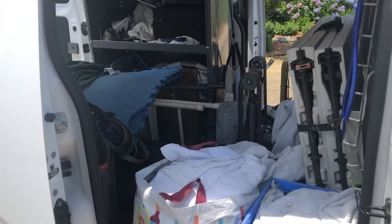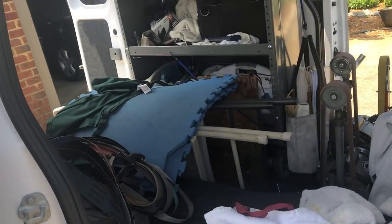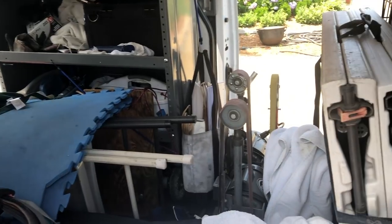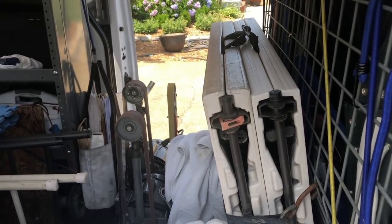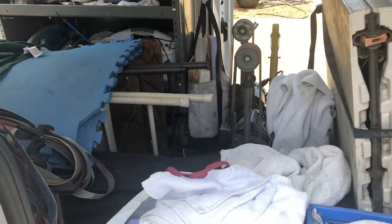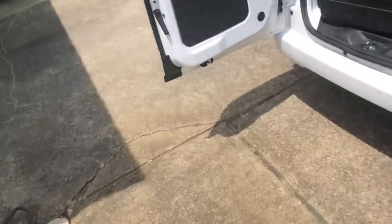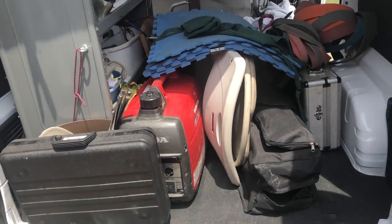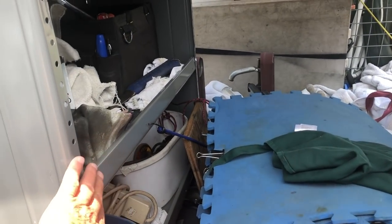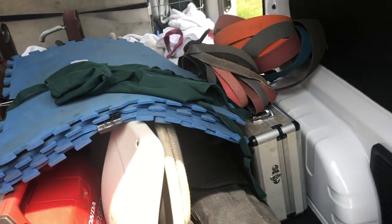I'm ready to head to the Hampton Boulevard Farmer's Market. This is the fourth, fifth, maybe sixth time I've changed the configuration inside the van. We'll see how this works today — this gives me a whole lot more room. I had the tables up against here, that was pretty nice, but I couldn't get into the shelves if I needed to while the truck was home.